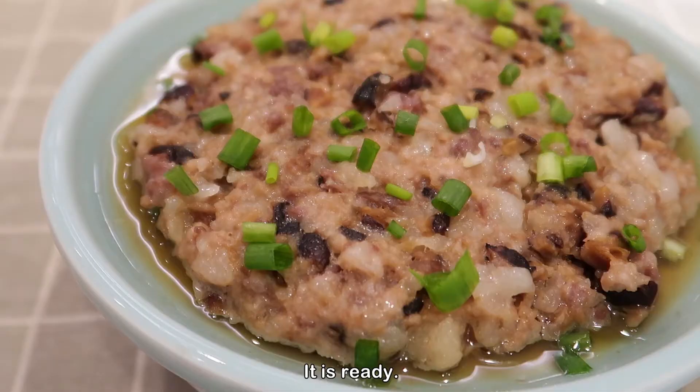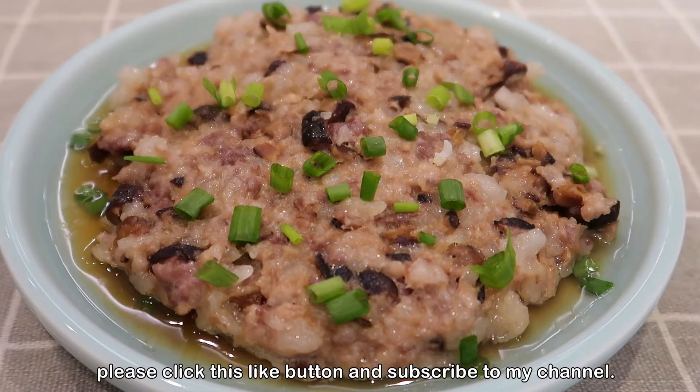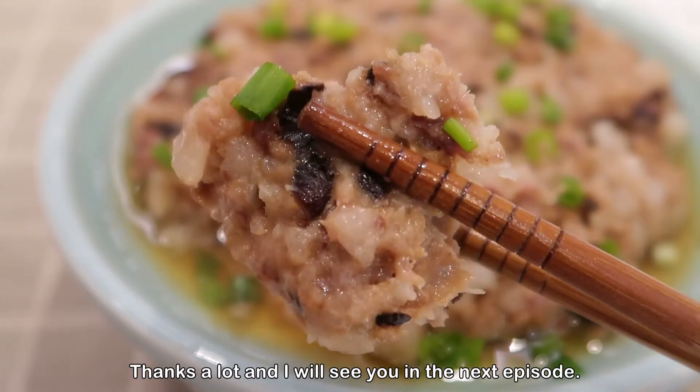It is ready. If you like my cooking recipes, please click the like button and subscribe to my channel. Thanks a lot and I will see you in the next episode.